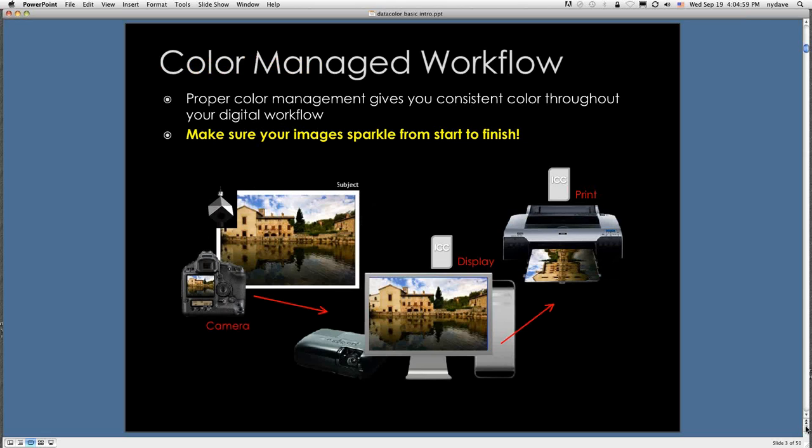A color-managed workflow really has one purpose: to make sure that your images sparkle from start to finish. The goal here is not to review technology — the goal is to help you produce images that really pop, that get that wow factor for your customers and clients. From camera to display to print, you want to be in the driver's seat in every aspect so that your images do sparkle and you can be proud of them.